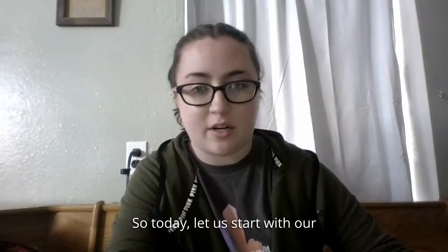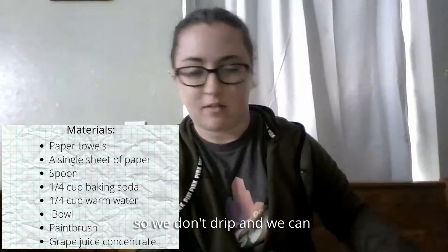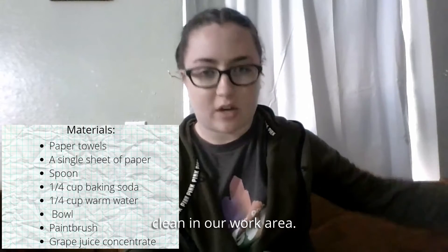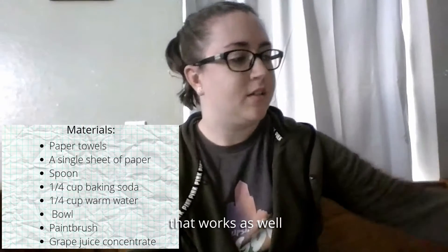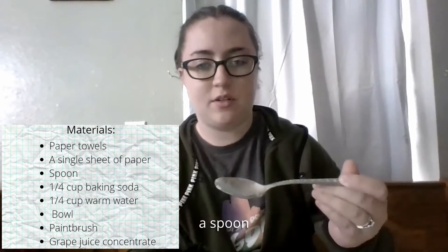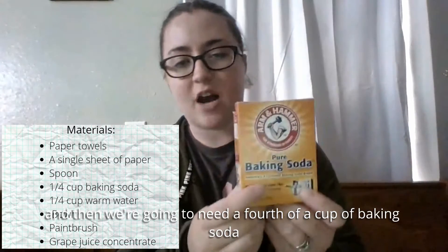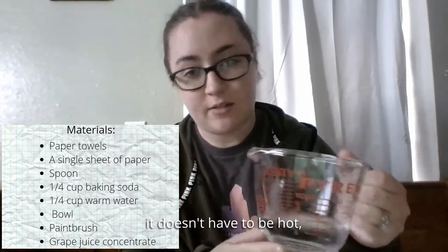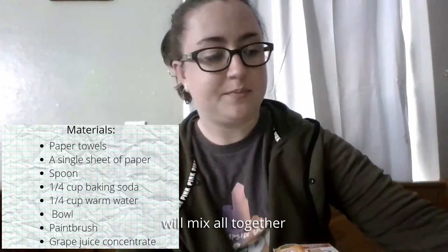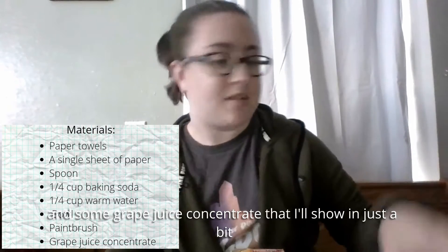Let's start with our list of supplies. We're going to need some paper towels to lay out so we don't drip and can clean up our work area. We need a single piece of paper — notebook paper or computer paper works. We're going to need a spoon, a bowl, a fourth of a cup of baking soda, a fourth of a cup of warm water, a paintbrush, some Q-tips, and some grape juice concentrate.